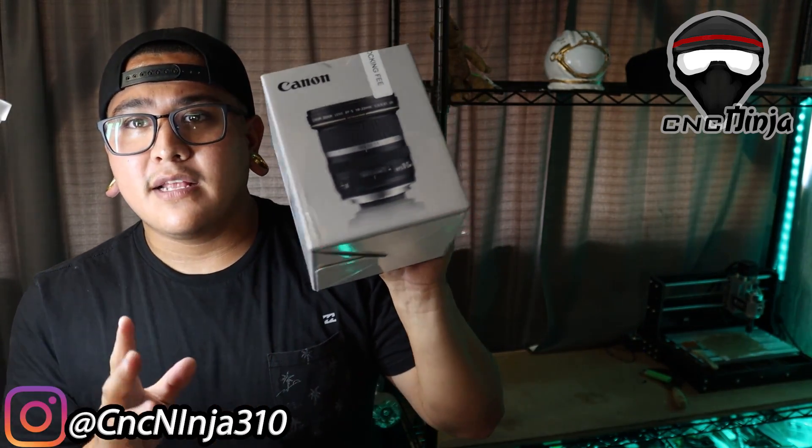Hey guys, CNC Ninja here. So I went to Best Buy today and got something — it's a 10 to 22 millimeter lens, around $430. I got it to improve my video quality, and I'm gonna show you guys what's inside, show you a comparison, show you the difference. I'm gonna open it up now.